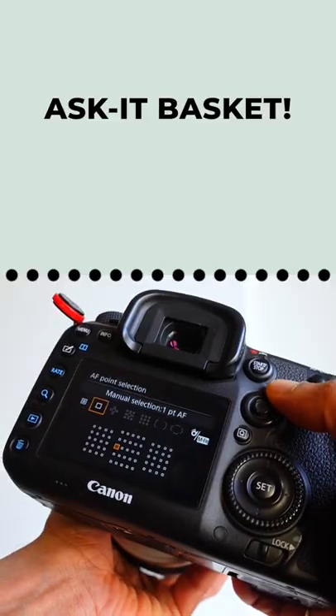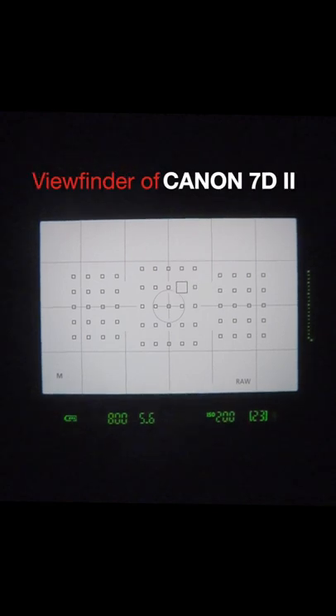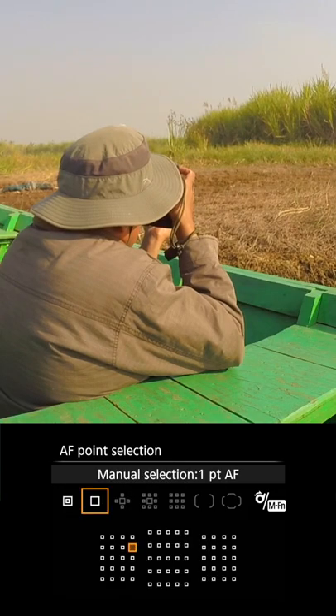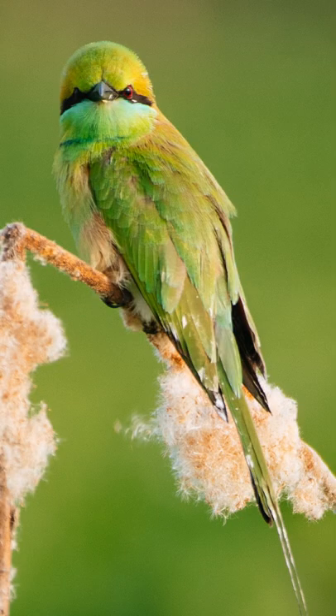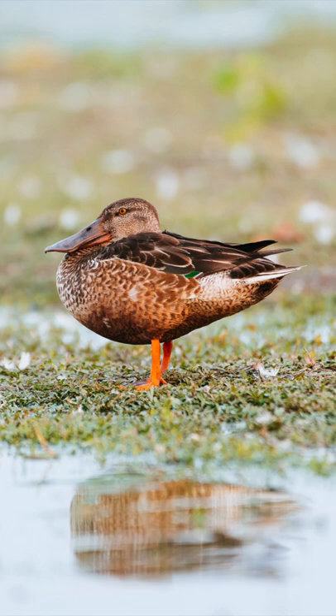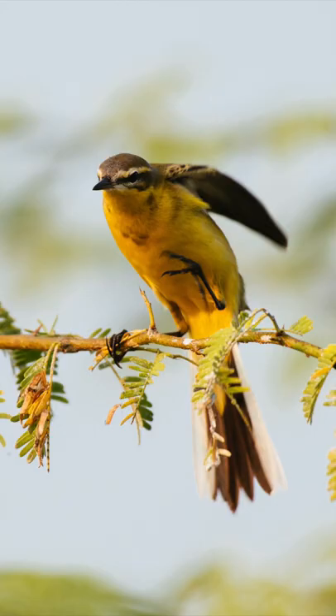You asked me, what are cross-type focus points? Cross-type autofocus points are two linear sensors perpendicular to each other that cover the area of the focus point. This design makes them more accurate even in low light because they can detect changes in two dimensions.